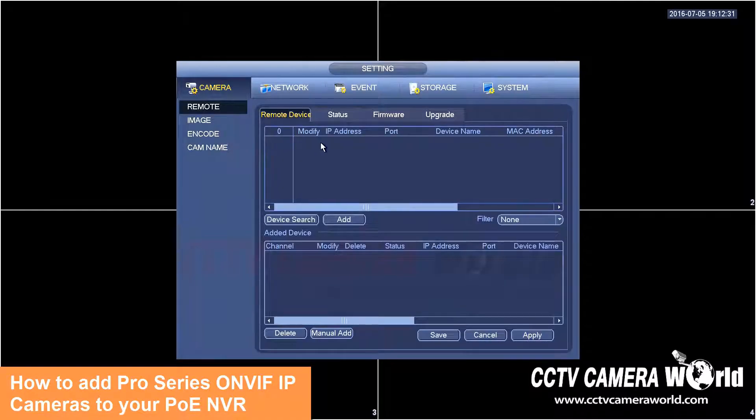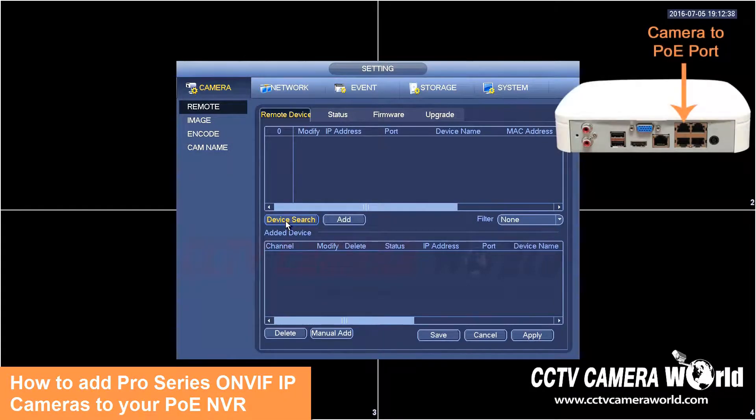Now in order to add the camera, if you hit device search and it doesn't pull up, that's completely fine. I have my camera connected to the number one PoE port on the back. Depending on the size of your NVR you can have one through four, one through eight, one through sixteen, and so on. This applies to NVRs with a built-in PoE switch.